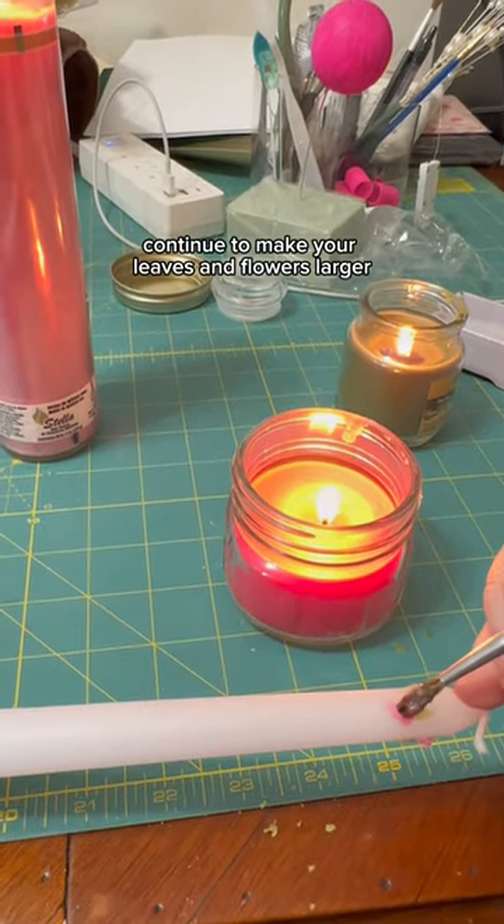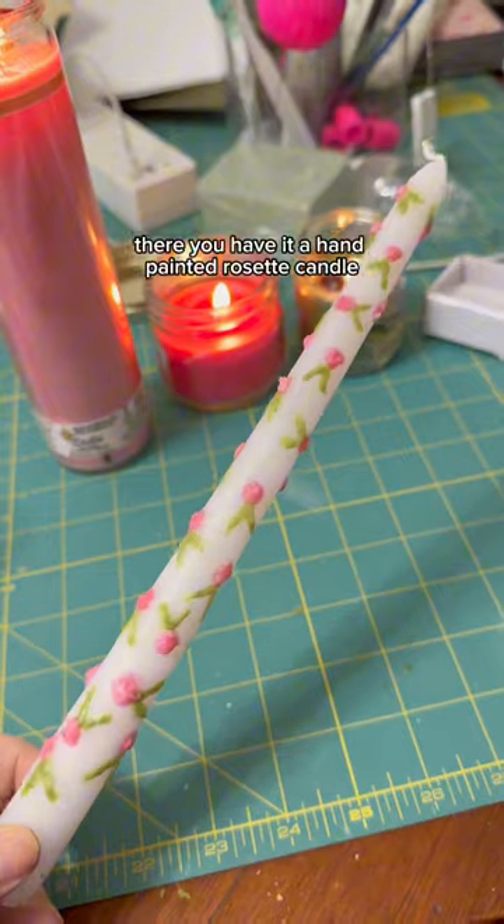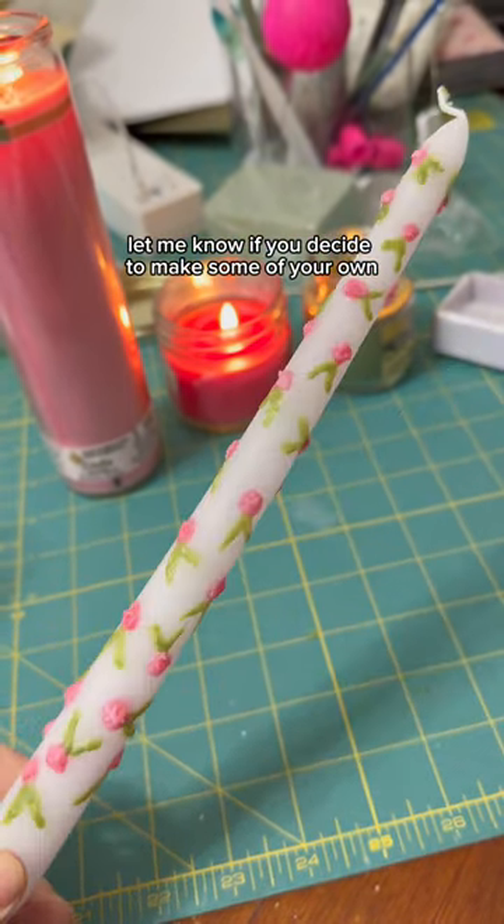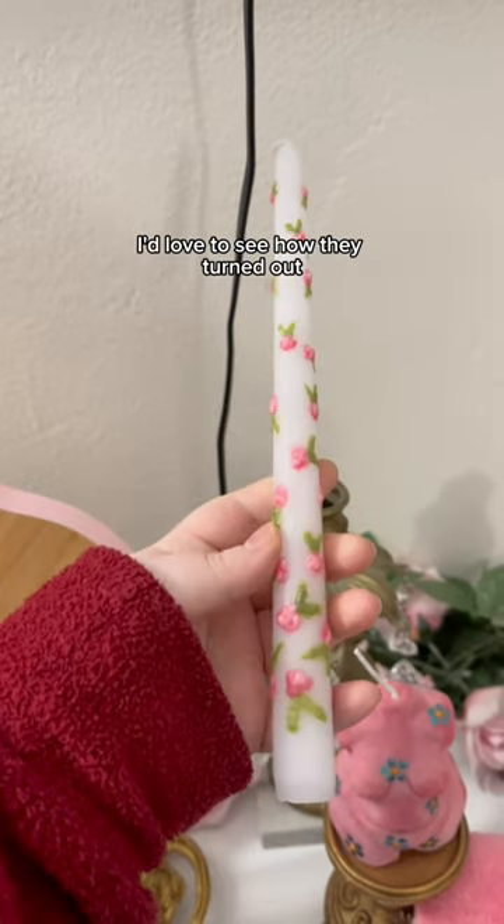Continue to make your leaves and flowers larger as you go down the candle. There you have it, a hand-painted rosette candle. Let me know if you decide to make some of your own — I'd love to see how they turned out.